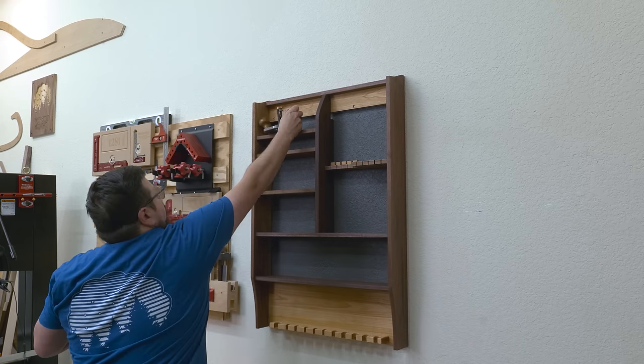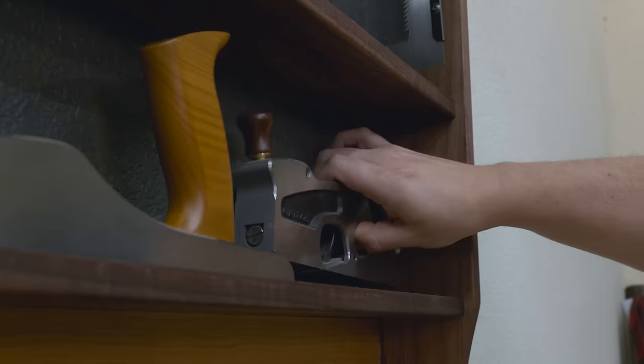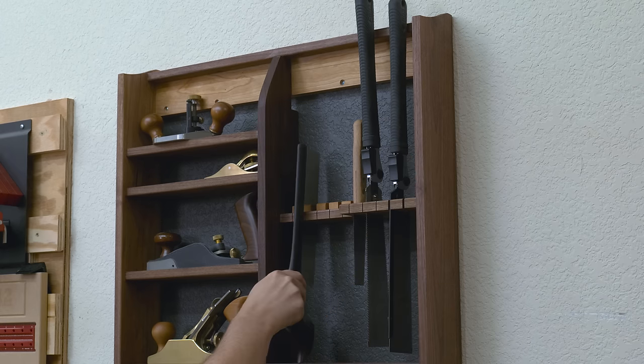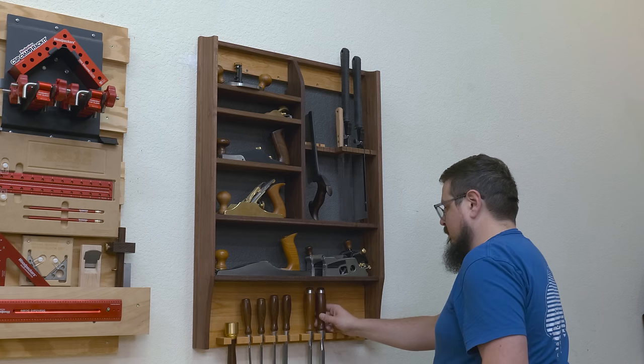With the finish dry and my French cleat attached to the wall, I could go ahead and mount the till. I did paint the back of my wall black to add a little bit more contrast, and I think it looks pretty sweet. But what was even sweeter was finally getting all these tools in one place on the wall.